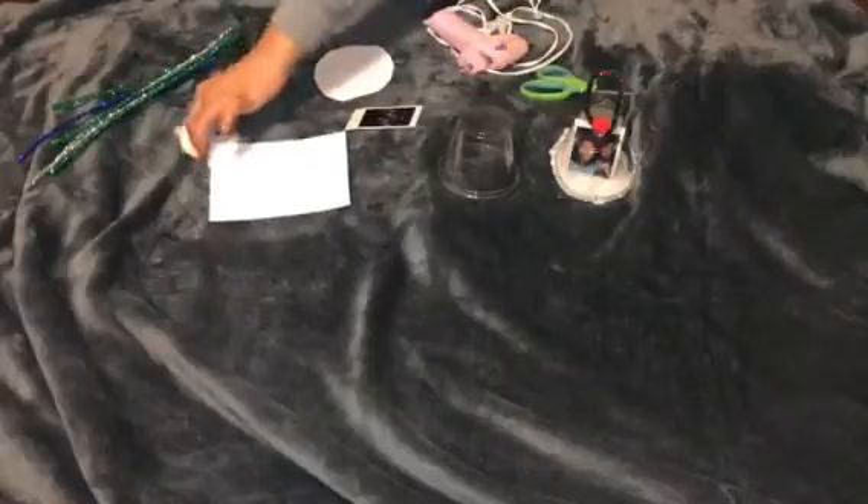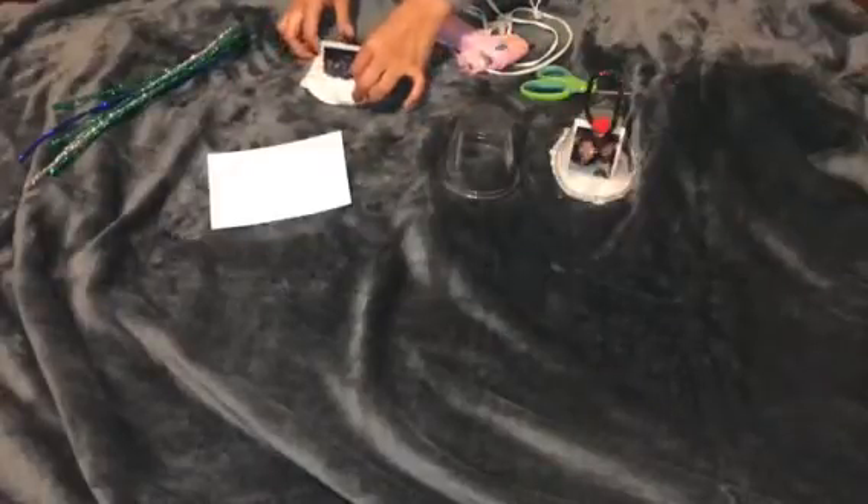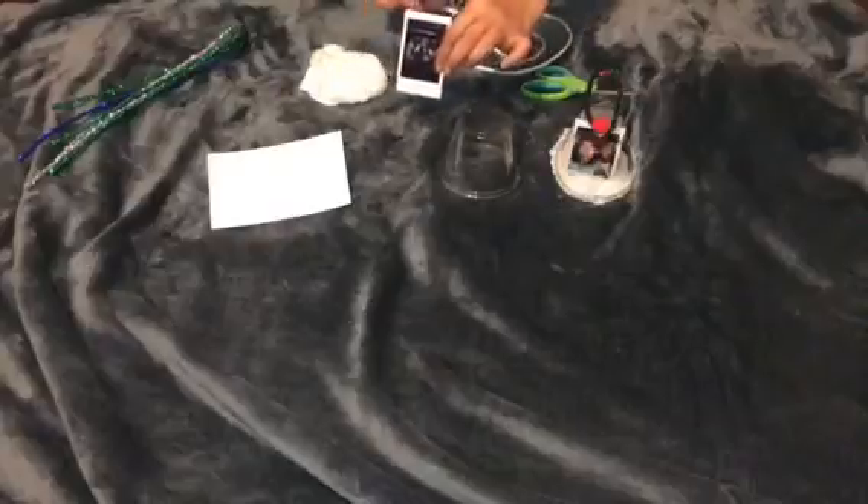Then you're going to glue the cotton around the paper. After that, you're going to put the picture on the cotton and glue it with the glue gun so it looks like this.